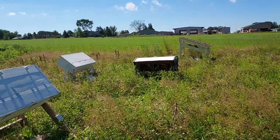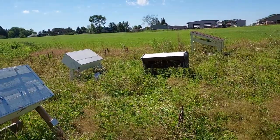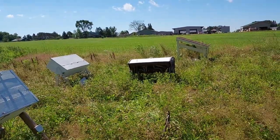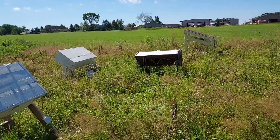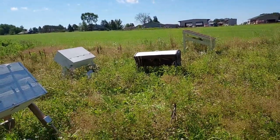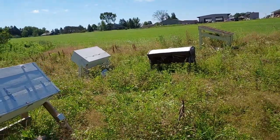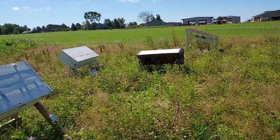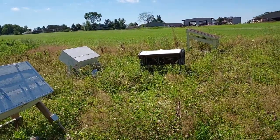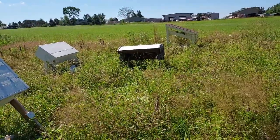Hi beekeepers, today I'm making a video to talk about the single biggest mistake that new beekeepers make, and it doesn't have to do with mites or feeding or overwintering or any of that stuff. It has to do with picking the wrong hive. So what I thought I'd do is go over the different types of hives today, talk about the pros and cons of each one and why you would or wouldn't choose each one, because no one hive is right for everybody.